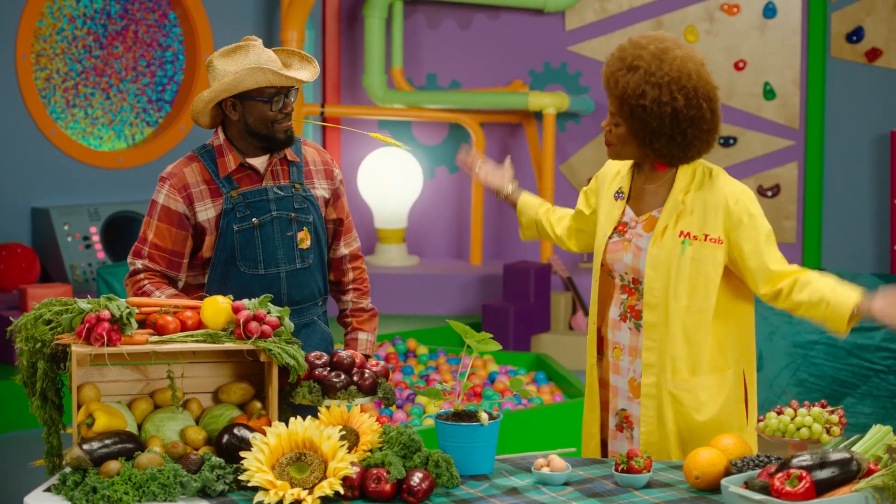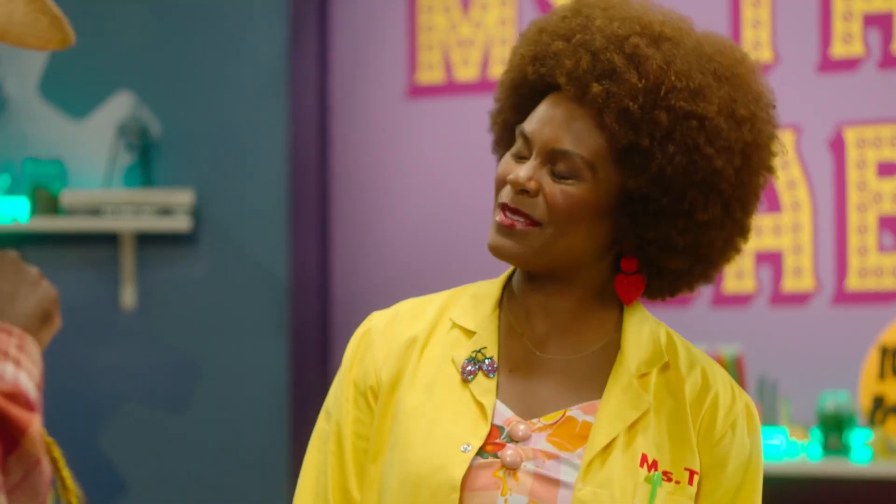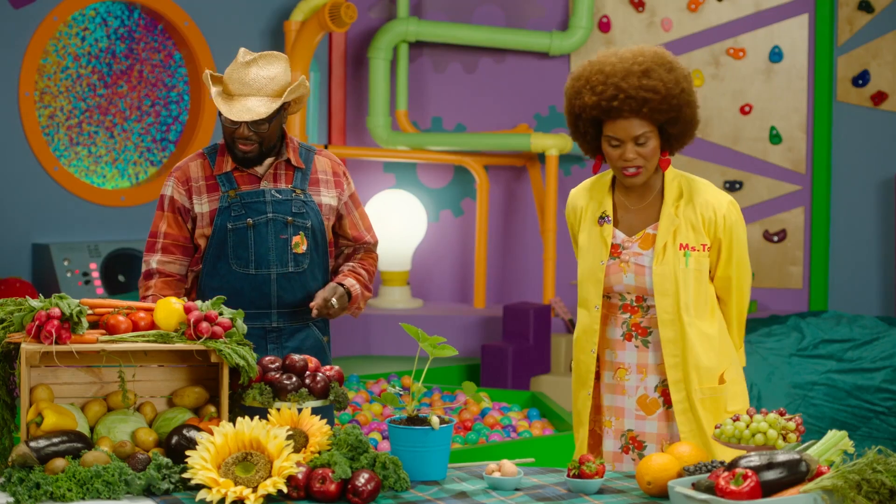Well, hello there. I'm Miss Tab, and welcome to my lab. Hey, Miss Tab. I am Farmer Seymour Sprouts. Nice to meet you, Farmer Sprouts. What will you be showing us today?